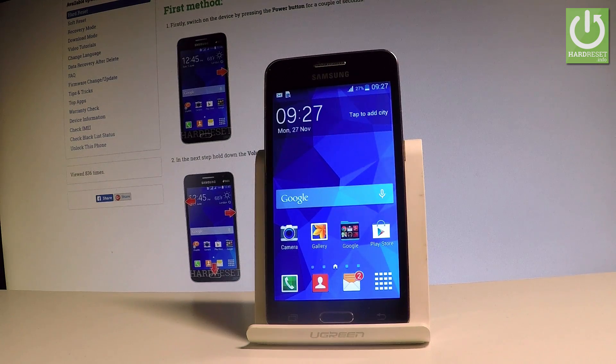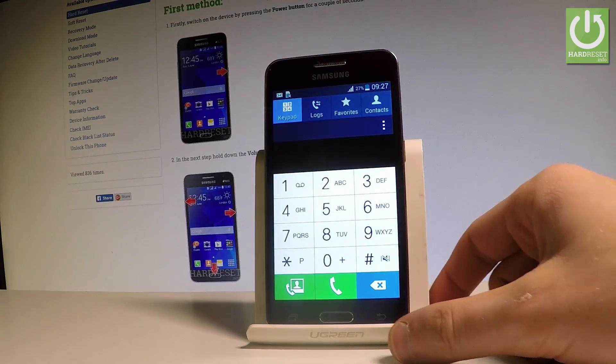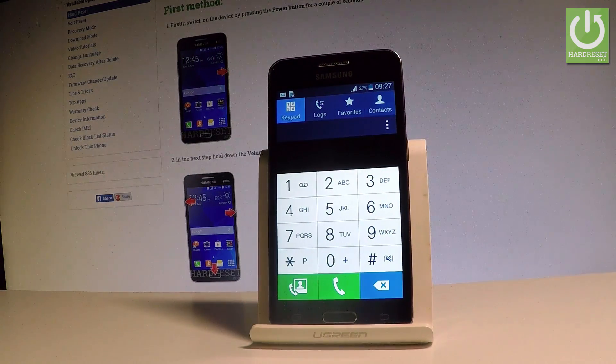Here I have Samsung Galaxy Core 2 and let me show you how to accomplish using the secret codes on the following device. So let me show you a couple of tricks by using the secret menu in the following phone.